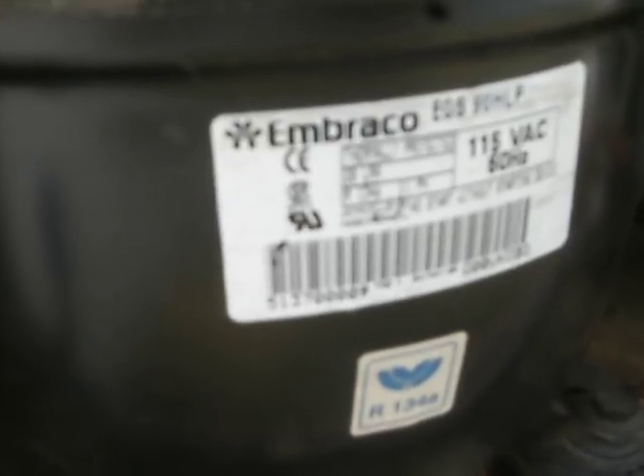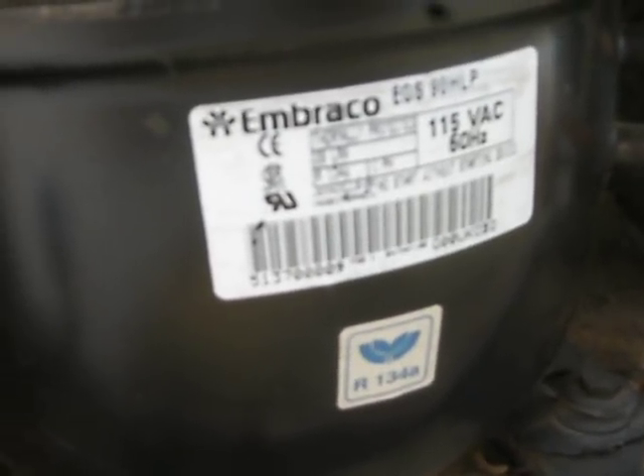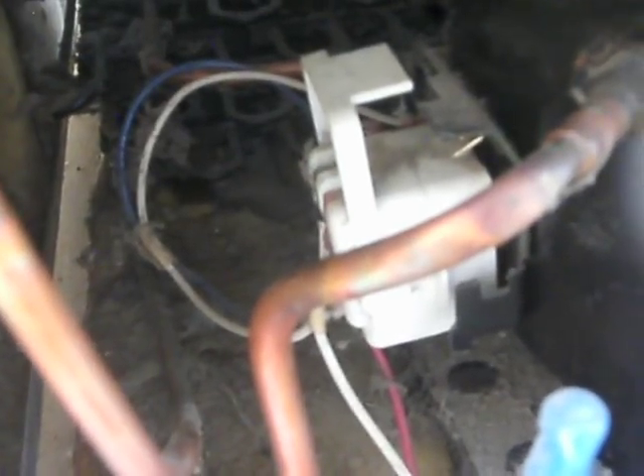This is an Embraco compressor and the date on here is 2000, so the compressor is 14 years old. It should run another 10 years — it's one of my favorite brands of compressors, made in Brazil. So it just clicked again — nothing happening, just another click.